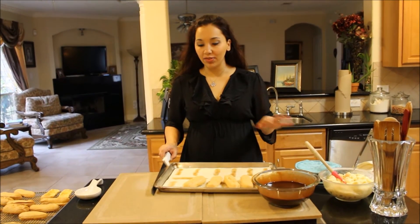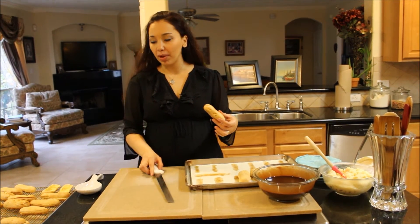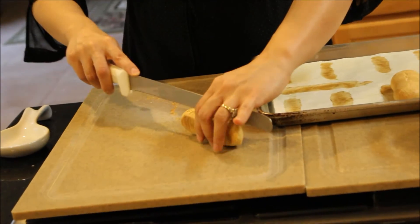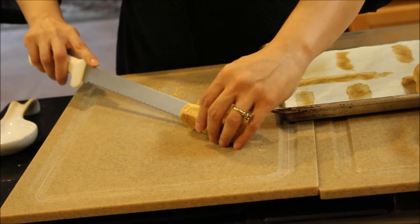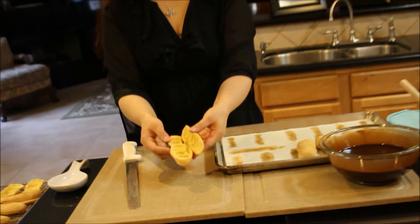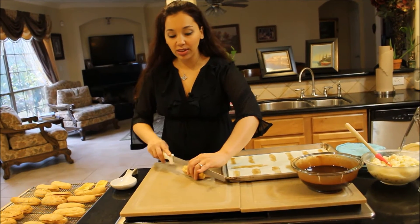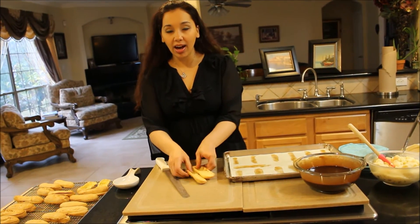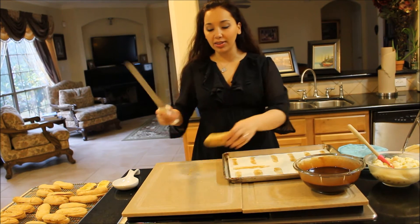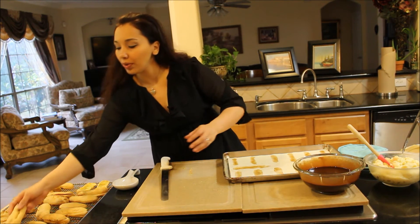My eclairs are done baking. Actually, the puffs are not eclairs yet because they're not done being filled and dipped in chocolate. When they come out of the oven, cut the tops off while they're hot so that way the steam can escape. You cut the top off a little less than half — you can either go all the way or just open it up enough to put the cream in and then dip it in the chocolate. Set them aside to cool for about 15 minutes, because you definitely don't want to pipe pastry cream into a hot, uncooled shell — the cream will melt and nothing will stay in place.